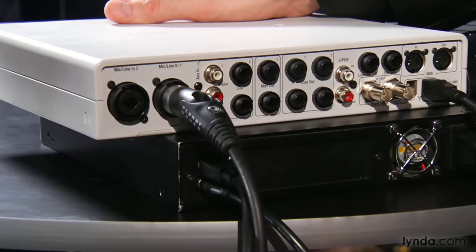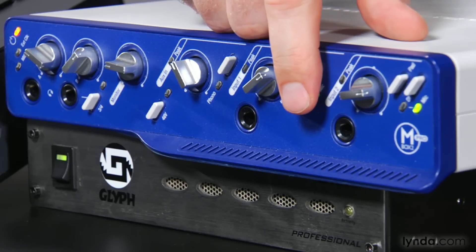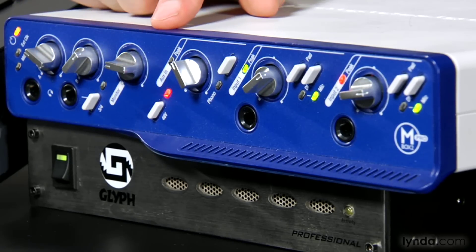Let's talk about connecting instruments and mics to your interface. If you want to record a mic, plug it into one of the mic preamps on the interface and choose mic as the input type. If it's a condenser mic, be sure to turn on the Phantom Power button — that's usually labeled as the 48V button. This powers the microphone's diaphragm; without this added power, the mic will not function.